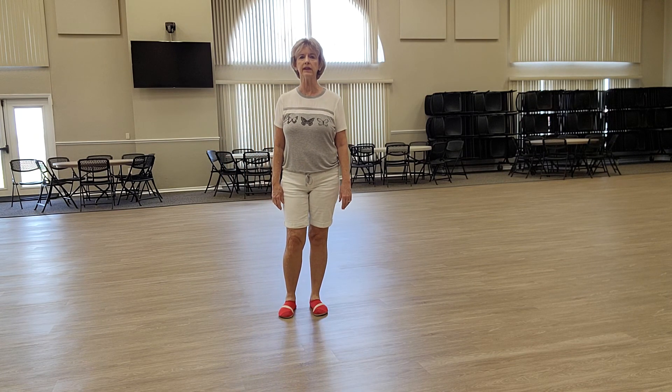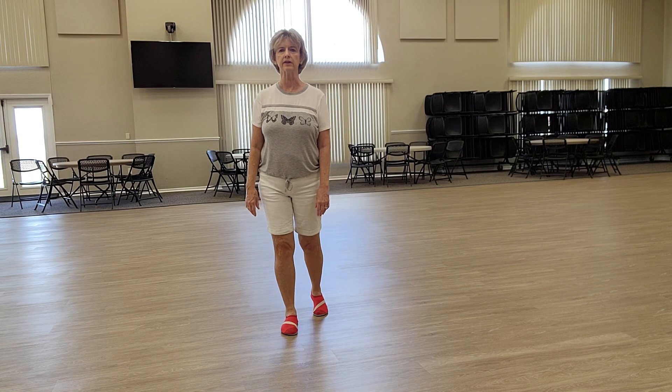And that's the dance. It's a four-wall dance, and we hope to see you at Bee Haven this Saturday. Thanks.